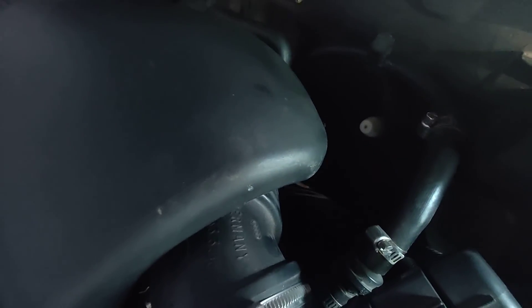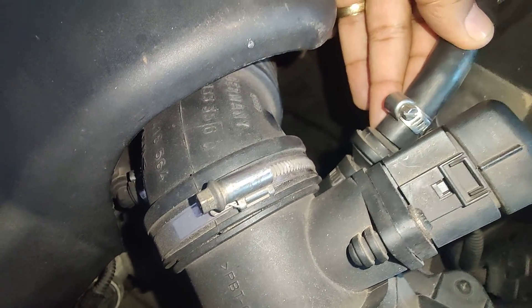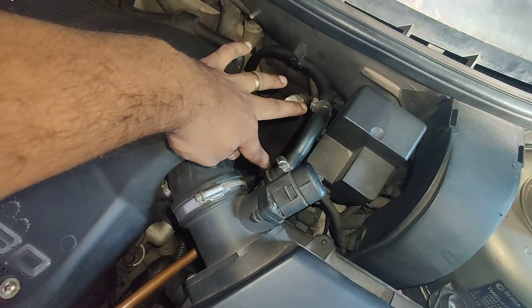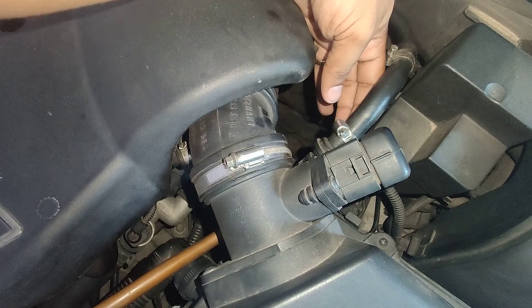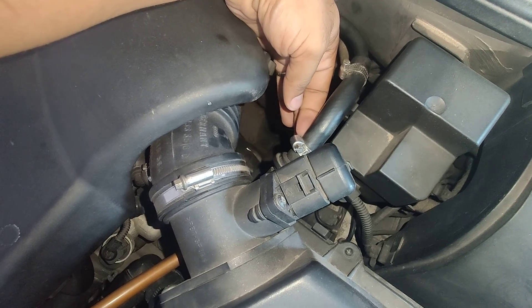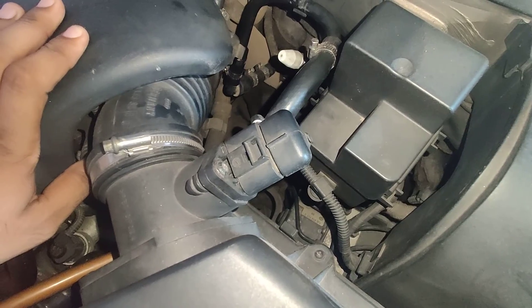What I found out was, at the connectors where the plastic pipe connects to the one-way valve, there was a crack underneath where it was connected, and it was leaking vacuum from there. This is what I found out.